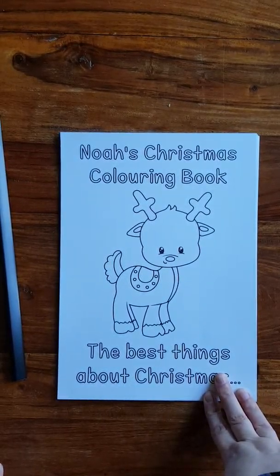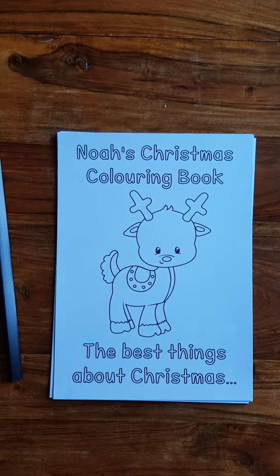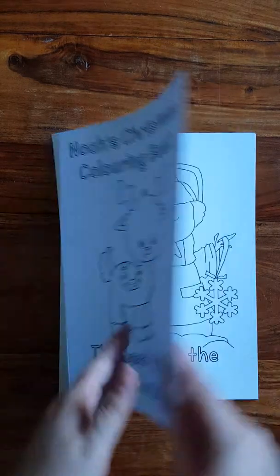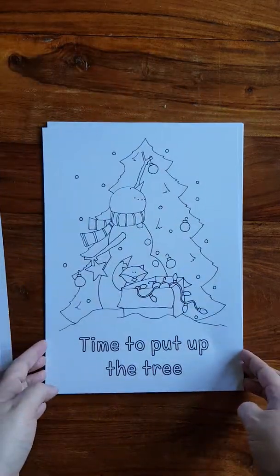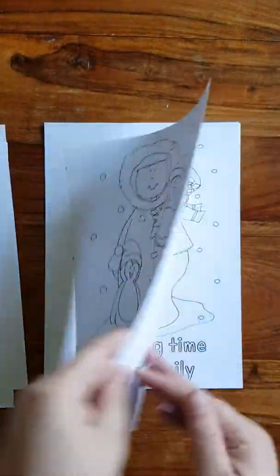Both types of books come with a personalised front cover. In this case it's obviously Noah's, but you can have whatever name you want. You can take the name off. I've had people ask if they can have a family name or a pet name that they call someone. And like all of my things, it's completely customisable. You don't even have to have it say Christmas Colouring Book — it can say whatever you want. The A4 one I've called 'The Best Things About Christmas', so all the pictures in there are things about Christmas that you might enjoy. All you need to do is decide, either for yourself or the recipient, what the favourite things about Christmas are, and then that can just be put together in a little book.